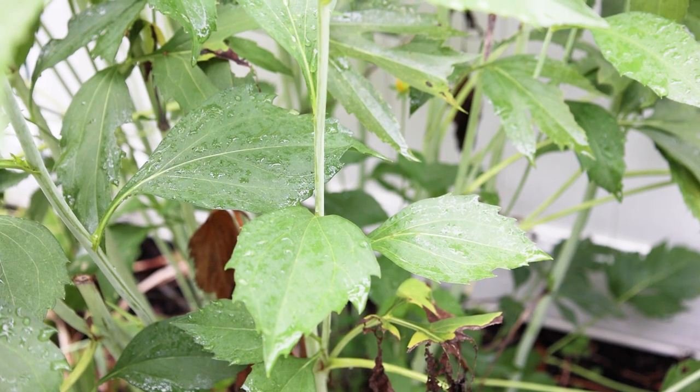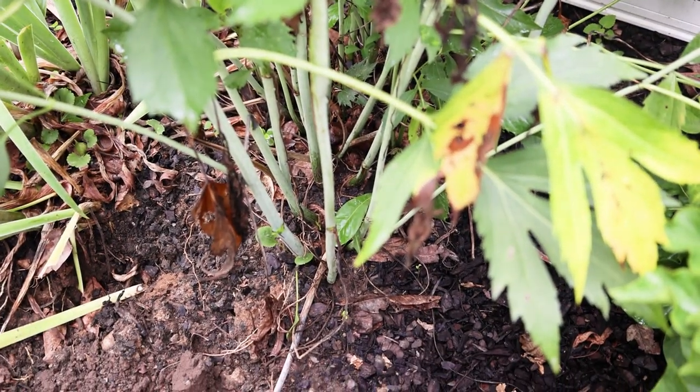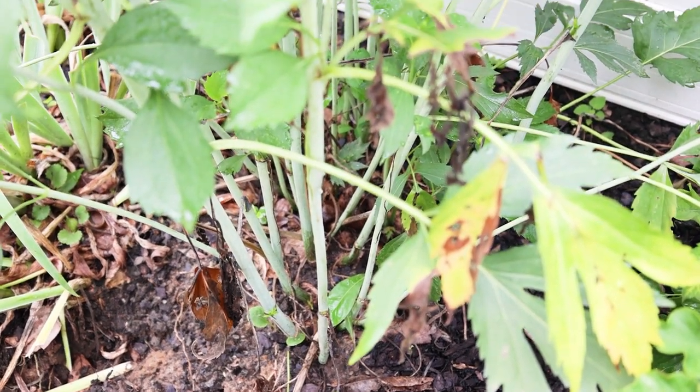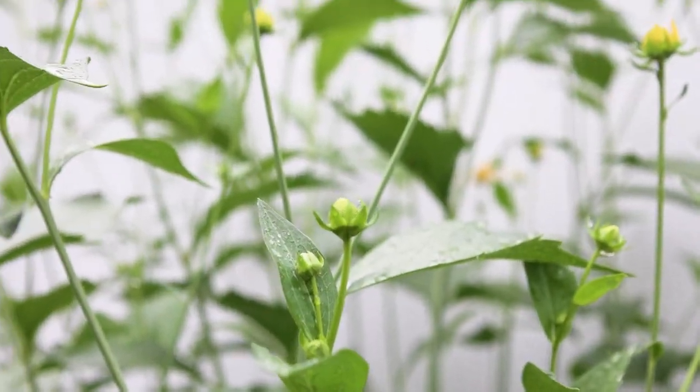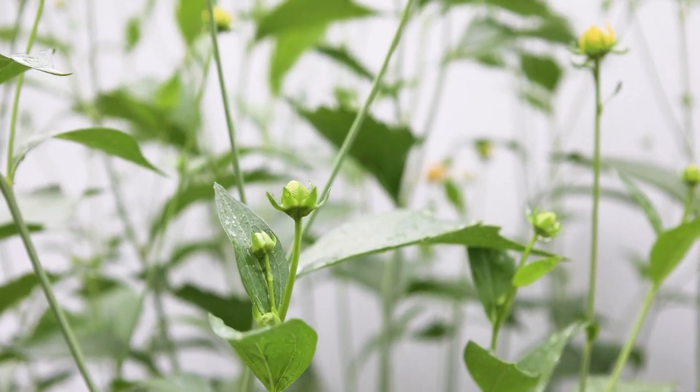After it's done blooming, I cut it all the way down and it disappears into the ground, so I need to mark this one with a flag. It comes back and grows this tall. You can see a bud there — there are lots of buds. It makes for a great cut flower.